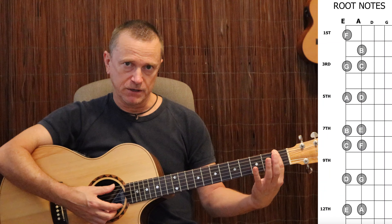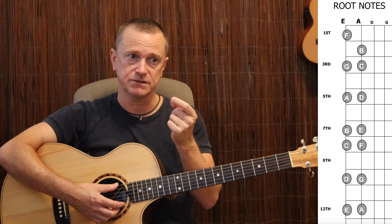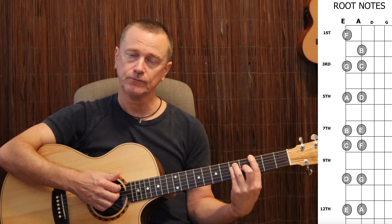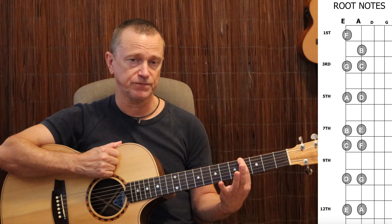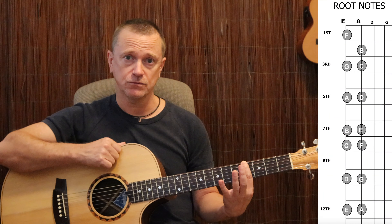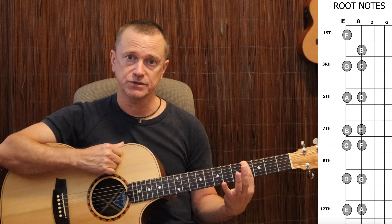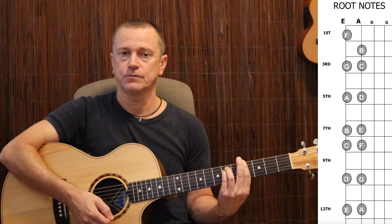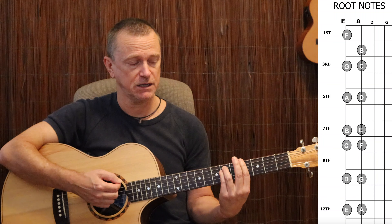One more thing: when putting your bar finger across, the tip of your first finger is the most useful part — it's strongest and most sensitive. Put the tip of your finger on the root note on your E string first. When you reach for a chord, say a G sharp minor, the first thing you do is put your bar finger on the G sharp, which is on the 4th fret of the E string. Then, because it's a minor, you play an E minor shape chord. We're on the E string so it needs to be an E-shaped chord — if it's minor, it needs to be an E minor shape.